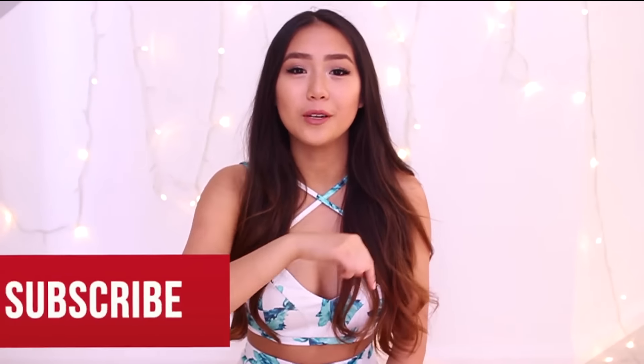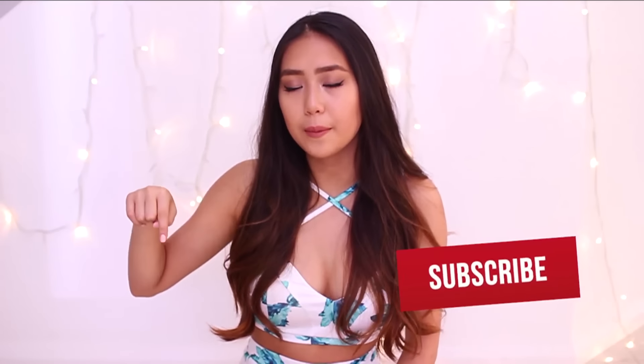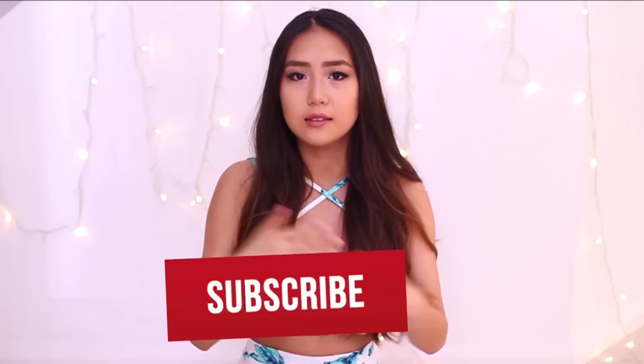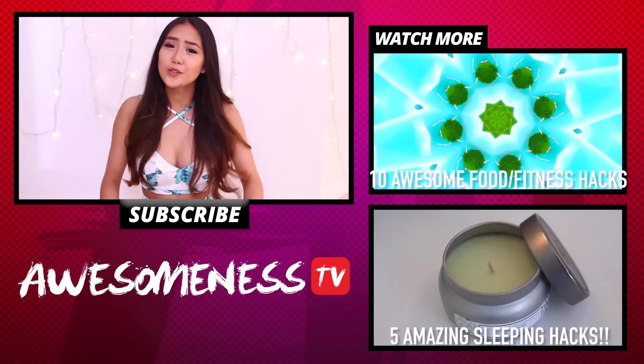I hope you guys enjoyed this video! Please give a thumbs up if you enjoyed it, learned something new, or found it useful. Comment down below your favorite life hack — I'd love to know. Also don't forget to subscribe to Awesomest TV, because the name explains it all.